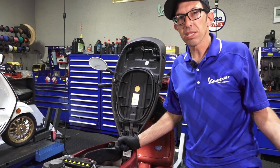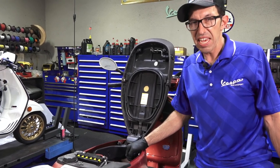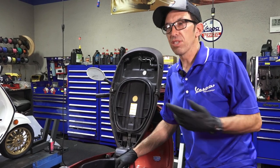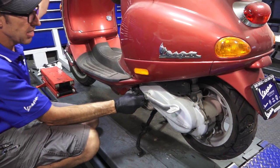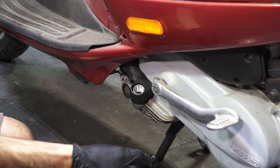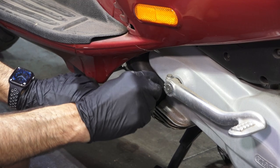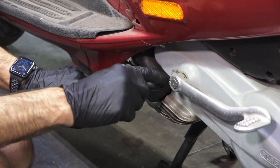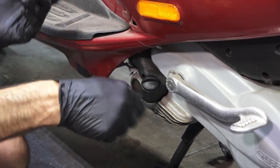Typically, the scooters have a dipstick, but these early ET4s had a sight glass, which is really nice — it's pretty easy to visually check the oil. Here's where you do the oil fill. This one doesn't have a dipstick because right below it has a sight glass. There's a minimum mark and a maximum mark, and I do see fluid in there. It doesn't look like milkshake or like there's water in it — there is oil in it, so that's good.